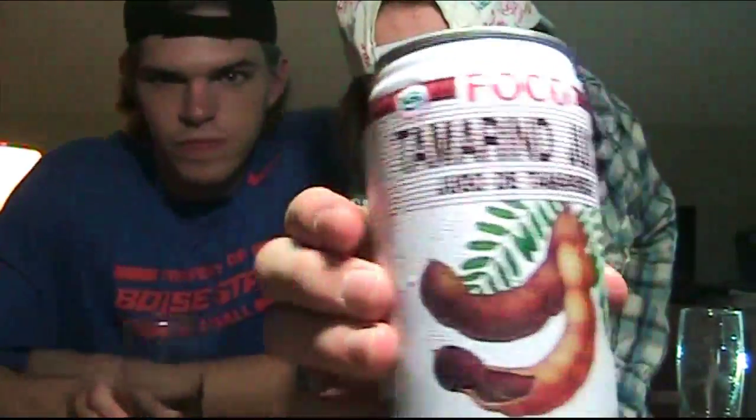Welcome to another episode of How Does That Taste. I'm Alex Mason. I'm Christian Moore. We're here to answer that very important question about tamarind juice.